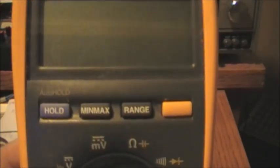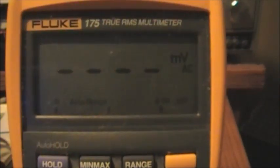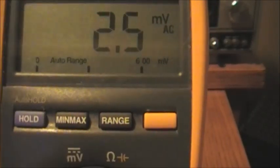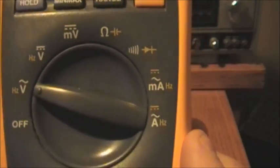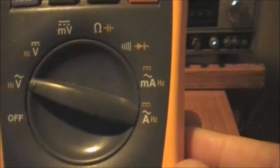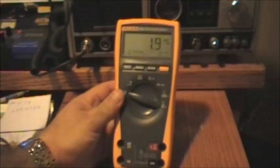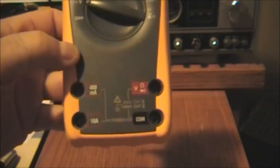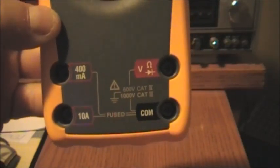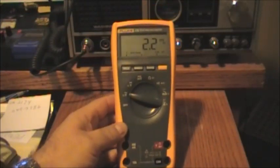This is the Fluke 175 True RMS multimeter and it's got some great functions. It's the Fluke 175, auto-ranging with manual ranging, minimum/maximum range — it's all there. There's your AC and DC voltage, millivolts, ohms, capacitance, frequency, and hertz. There's even some things on it I personally have to read up on. At the bottom there's a 400 milliamp plug and a 10-amp fused input for checking amperage, and here are your common positive and negative plugs.